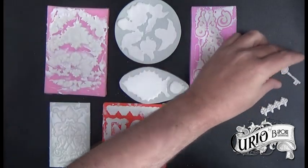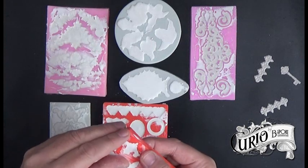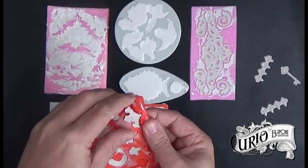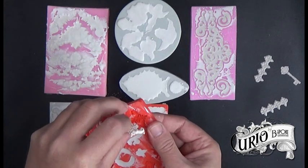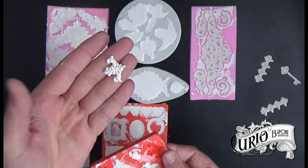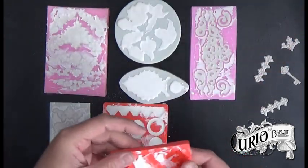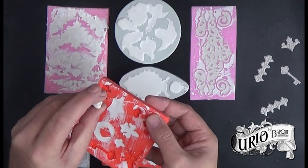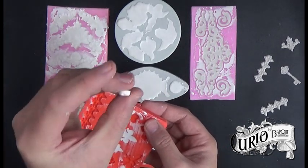I did find that you had to work quite quickly before the mixture went off, and it was easier, especially with the more shallow moulds, to put the resin plaster in using a palette knife. As you can see, they're quite detailed castings. This one has an air bubble in it, but I quite like it.